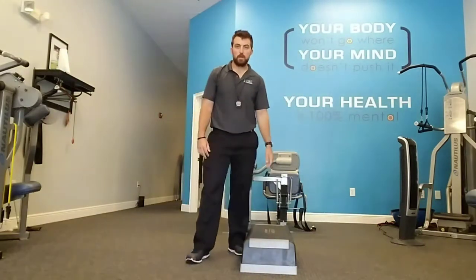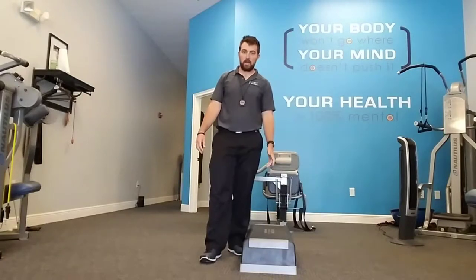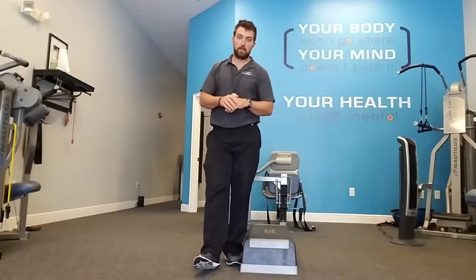Hello, hello. Andrew here, Smart Fitness, with your custom video for Oscar and Mary Ann. I'm going to go through everything with the exception of the first part of the warm-up — it's exactly the same for both of you.